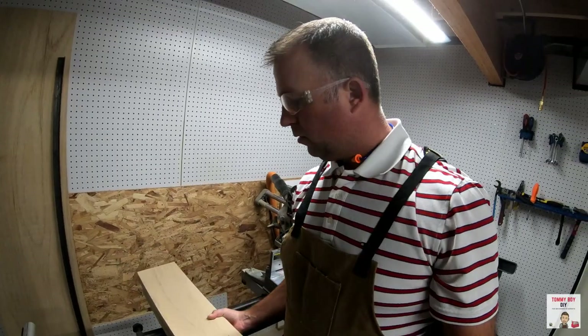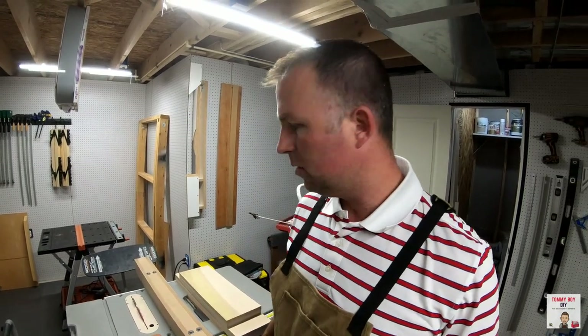Here are our pieces. I'm going to take them over to the table saw now and finish them up. I've got the table saw lined up for three-and-a-half-inch rip cuts, so I'm going to take these four boards and cut them down.